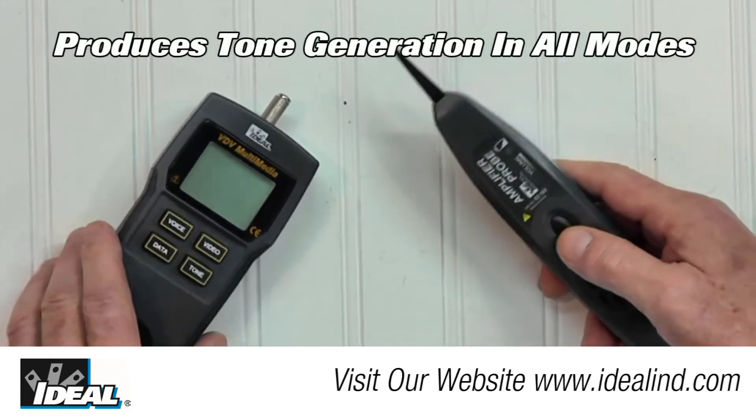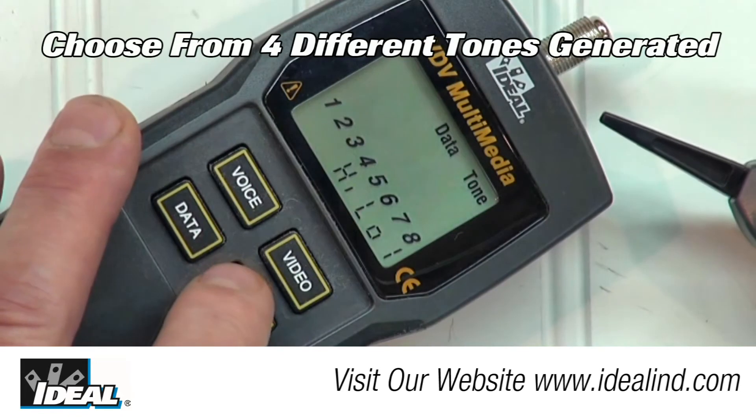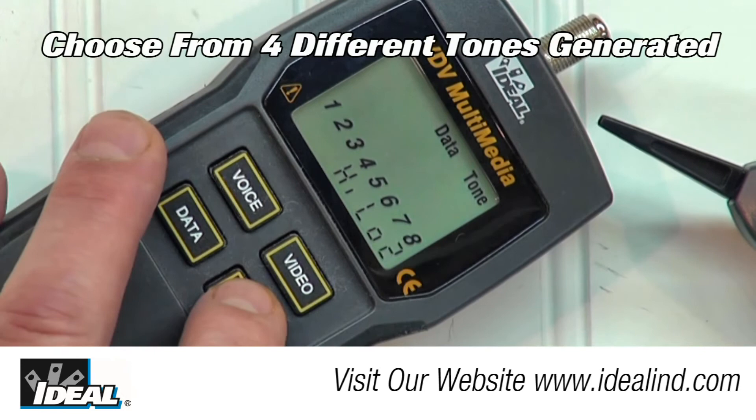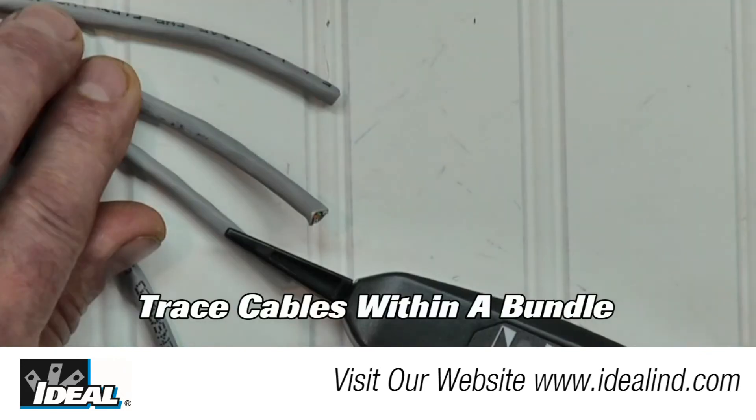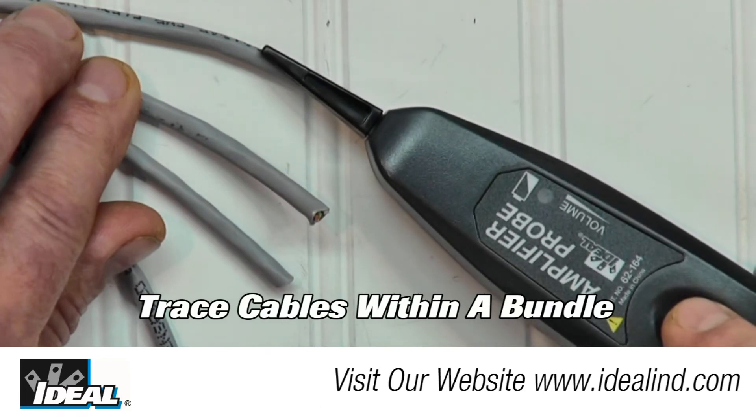A built-in analog tone generator is also included and can be used in all testing modes. The tone generator has four user-selectable tones. Toning helps to locate and identify a single cable that is within a bundle of cables.